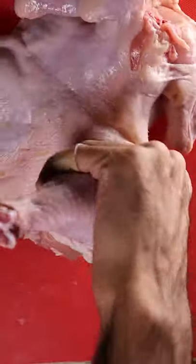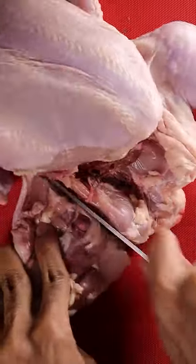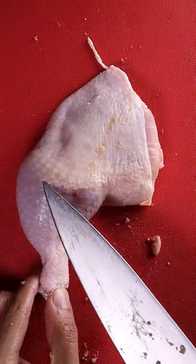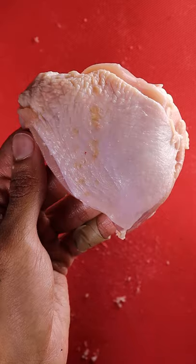Then flip it over and you'll want to pop out the thigh bone. Then flip it back again and cut just outside the thigh bone. You now have the thigh and leg. You can also see a natural line — just cut right through it. That's your leg and that's your thigh.